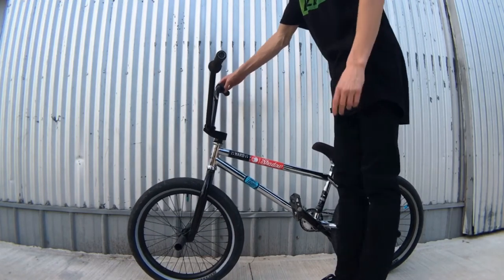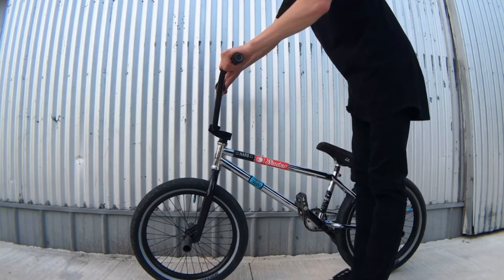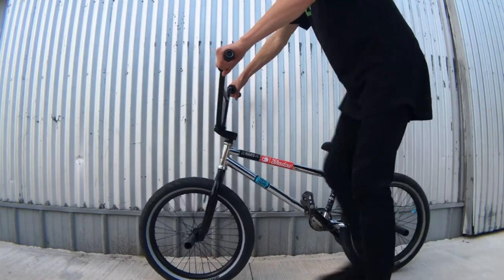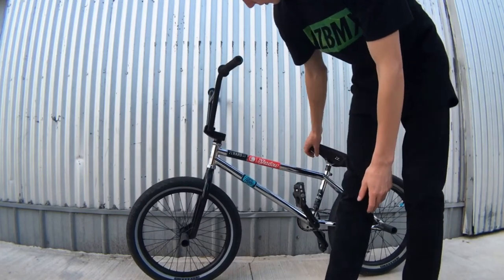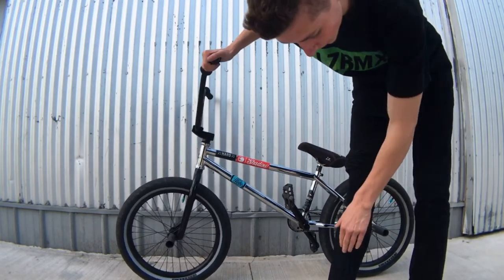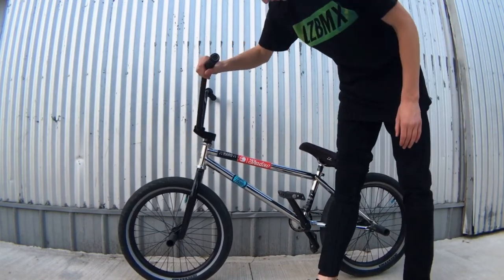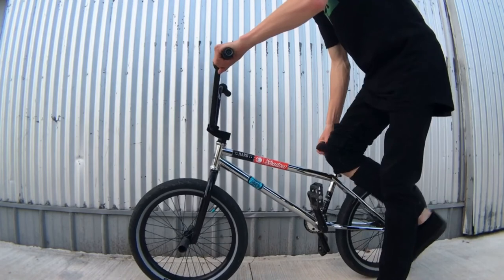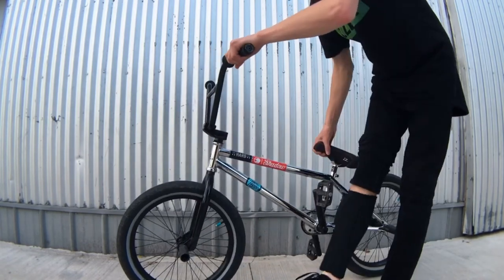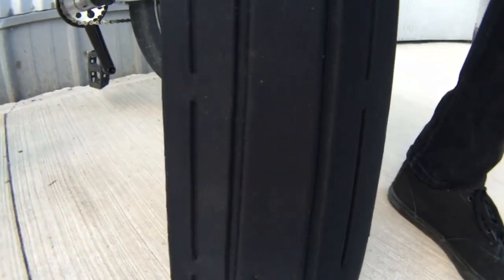Now I'm going to do an example of what it would be like if my foot slipped or my shin just hit my pedal randomly. I'm just going to bang it up against — it doesn't hurt at all. The pad does a really good job of blocking the impact and spreading it throughout the area. I even left two little marks on the shin pad, so you know I hit it really hard.